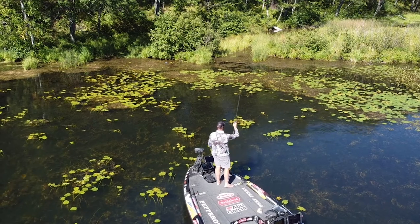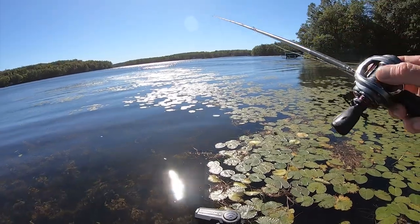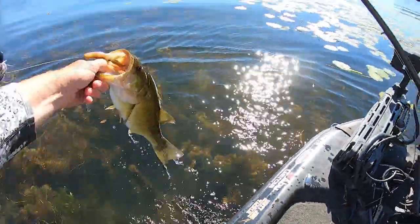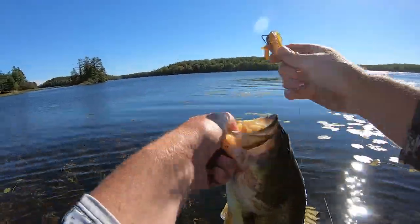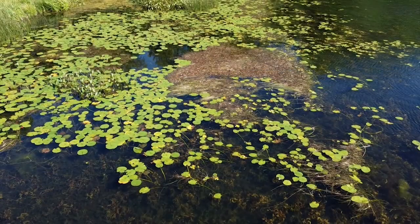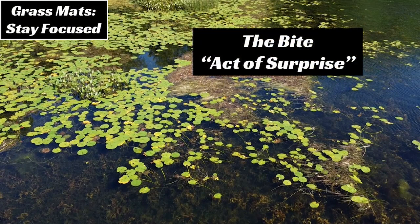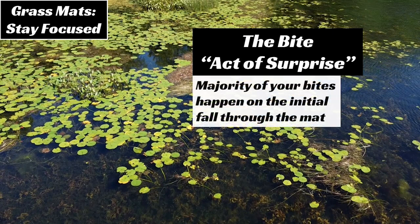When you pitch your bait into these mats, recognize that the majority of your bites are going to come on that initial fall, so you need to be ready to set the hook as soon as the bait falls through the top of the mat. It's the act of surprising the fish that creates a reaction strike. If you don't get a strike on the initial fall, engage your reel and yo-yo the bait up and down a few times — that's a good way to generate a strike.